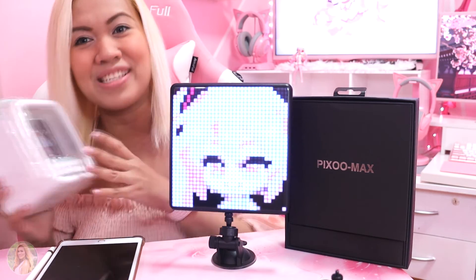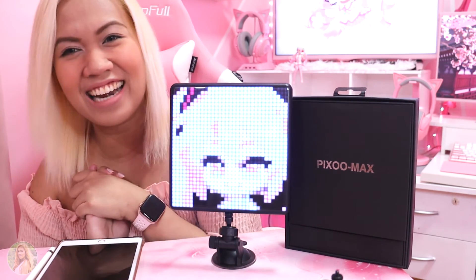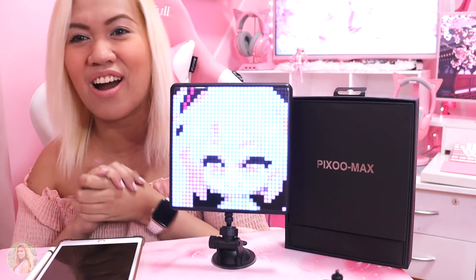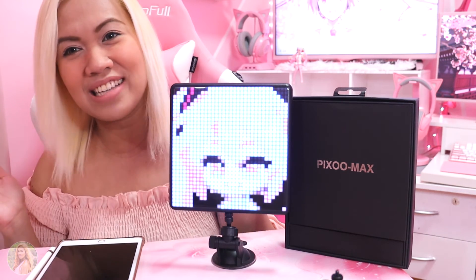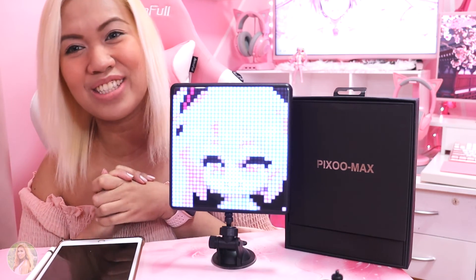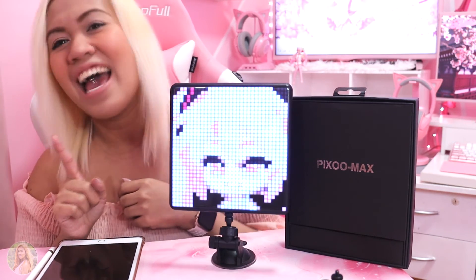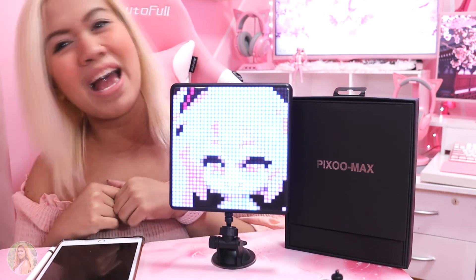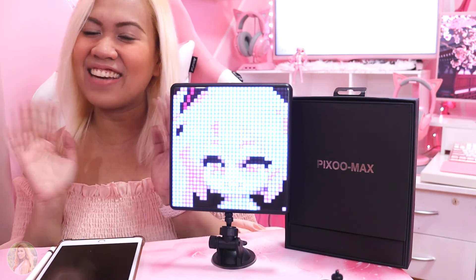So that's it for me today and I am so, so ecstatic that I get to present this Divoon Pixel Max with you and also announce our 14K giveaway winner. Thank you so much for always tuning in and I'm so excited to give you guys more giveaways in the future. Don't forget to hit the like, share, and subscribe button down below if you haven't already, and click that notification bell so you can get alerted whenever I upload videos like this. Once again, this is Mavs, the Daunting Gypsy. See you again on my next unboxing. Bye!